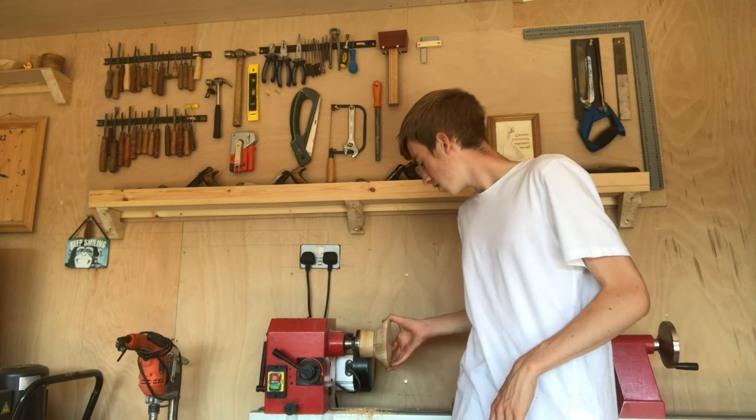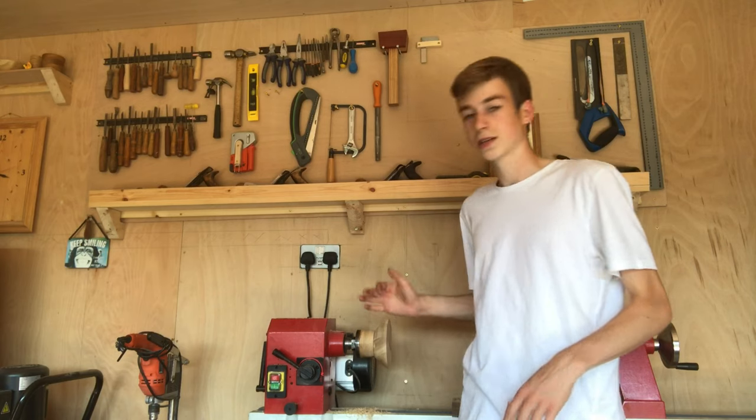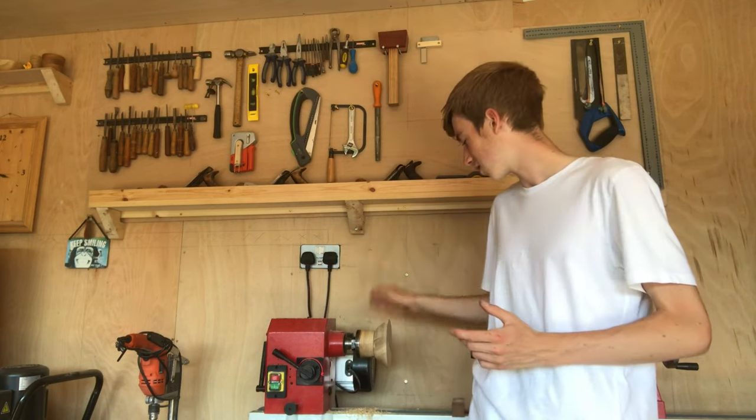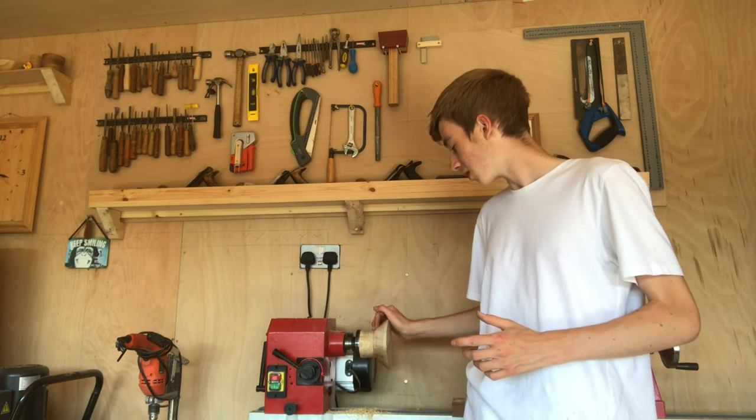Now there are a couple of little dents and chips out of this blank because it is a piece of oak countertop. They're never perfect but it's good enough for this. So what we're going to do is I've got a couple of packs of instant coffee that I'm going to mix up really really strong and we're going to paint the outside.